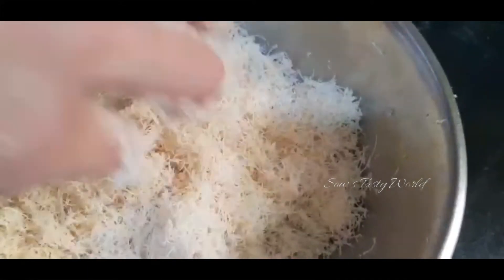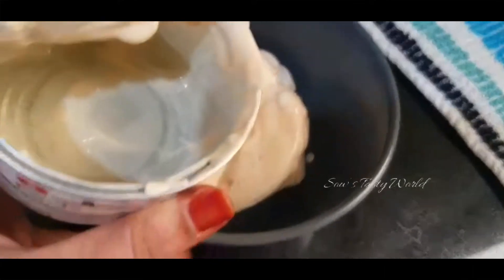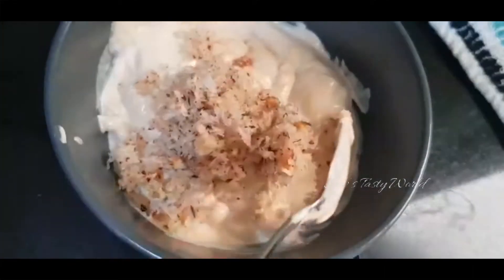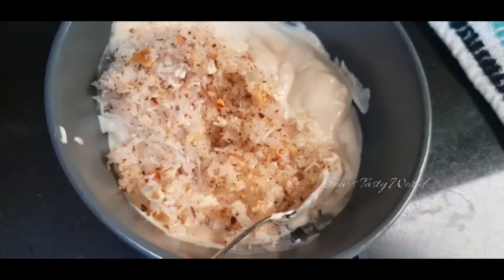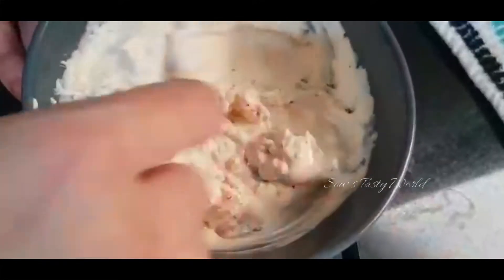For the quantity of condensed milk — after adding it to the kunafa dough and mixing, if you try to hold it and it takes its shape, that means it is perfect. For the cream filling, I have used one can of fresh cream, adding around 2 to 3 tablespoons of toasted fresh coconut along with some toasted walnuts. Mix well.